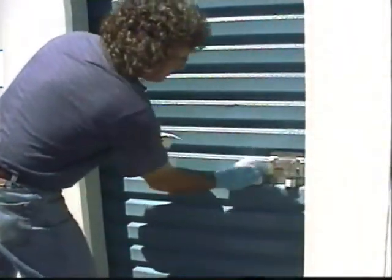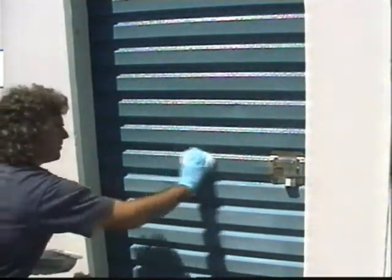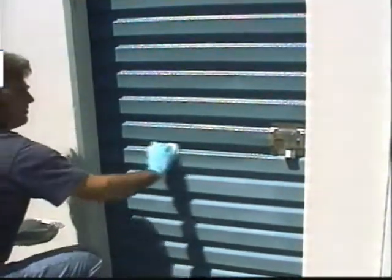Dip the applicator completely in Everbright and then wring it out. You can also use a clean, lint-free white cloth folded into a pad. Just wipe on Everbright and watch the color and finish come right back. Redip when the applicator begins to stick.